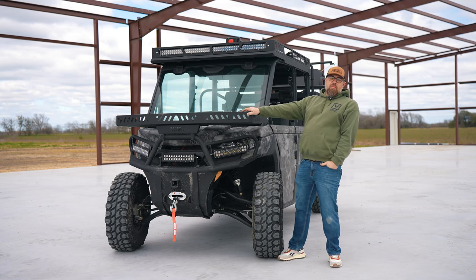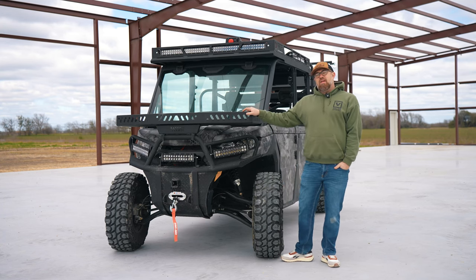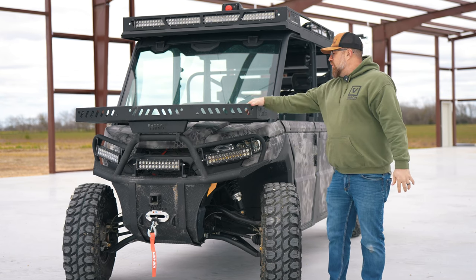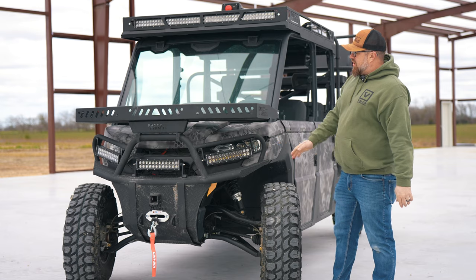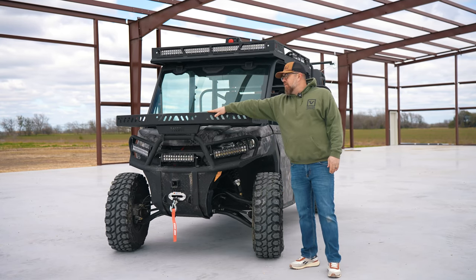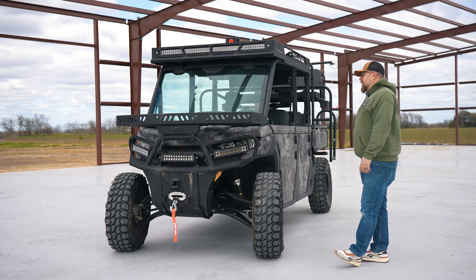What's up guys, this is Andrew Dodd coming from Ranch Armor UTV in Marion, Texas. We've got a lot of cool things coming your way. Right here we've got one of our brand new outfits we did for a customer. This particular machine does have some hours on it before he dropped it off with us. Let me go over this machine with you real quick.